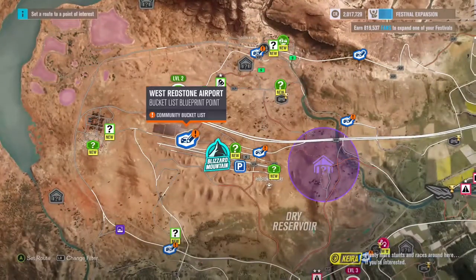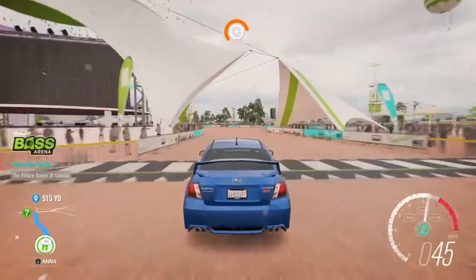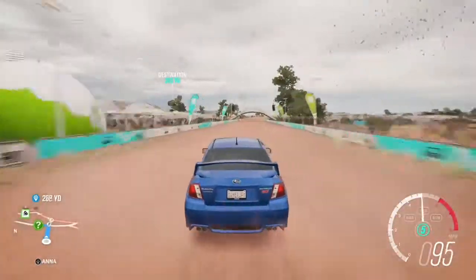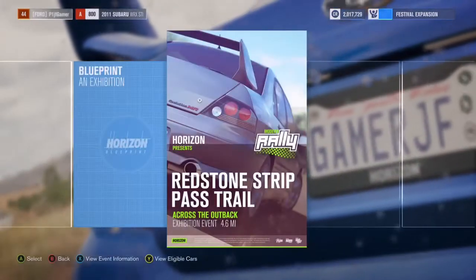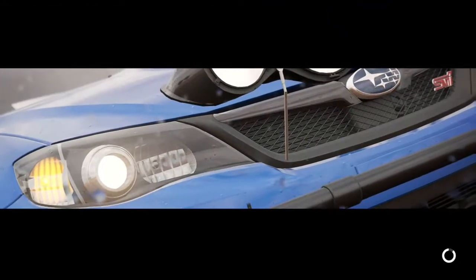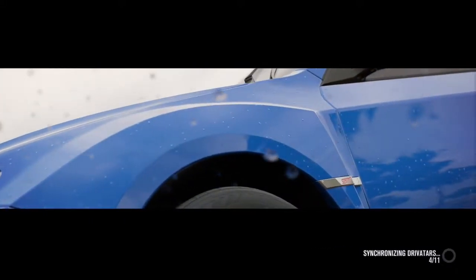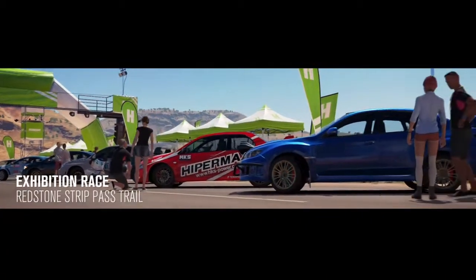Let's see what we can accomplish this episode — plenty more stunts and races around here. Let's do this one seeing as it's right in front of our faces. Just listen to this thing — it's sick. I now have three rally cars, three modern rally cars. I don't even have one hypercar that I've actually used yet, but I have three modern rally cars and I've already used two of them.